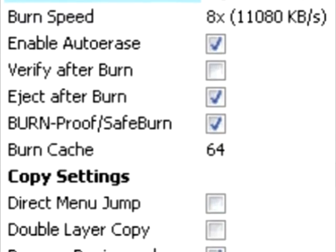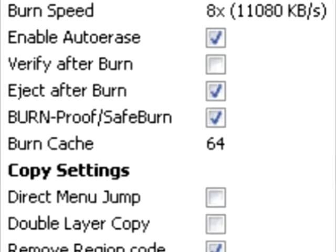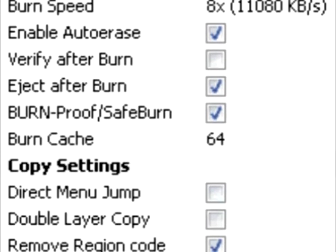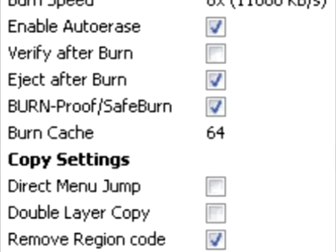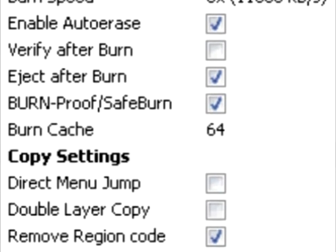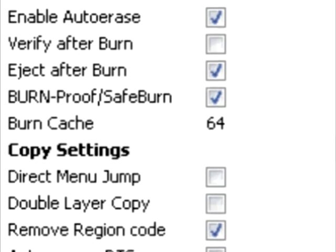The Burn Proof Safe Burn setting will save the entire burn process. This is recommended. If you intend to do a similar burn in the future, this will save all of your settings. The Burn Cache is where the temporary burn data is stored. Generally, you need to increase this if you are using a network, and the value can be decreased for a hard drive.